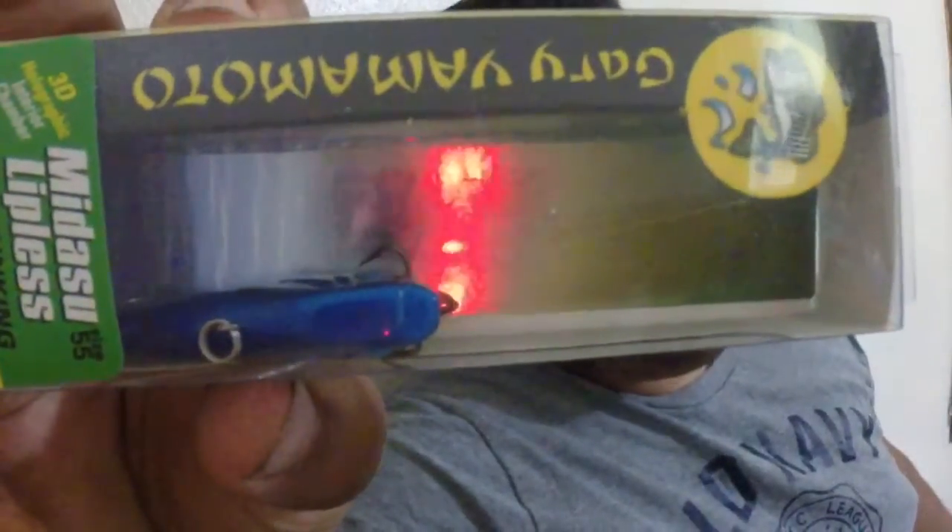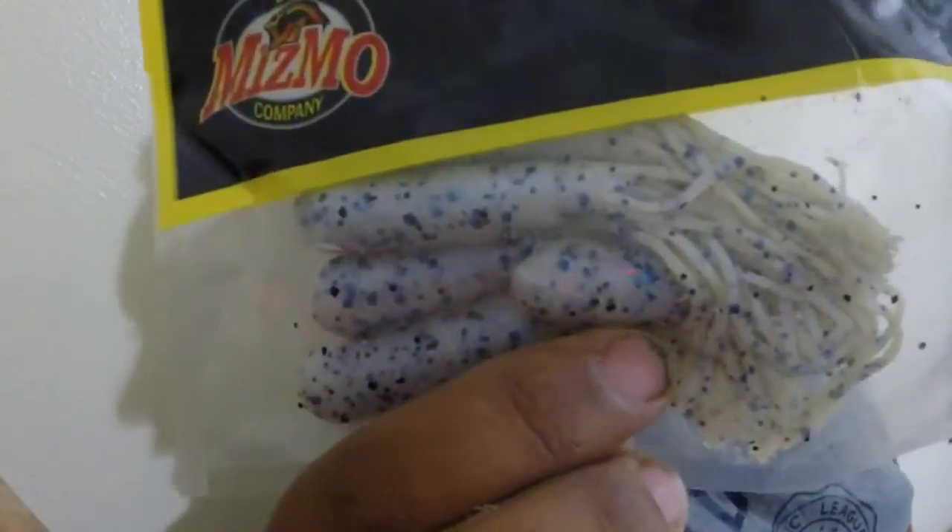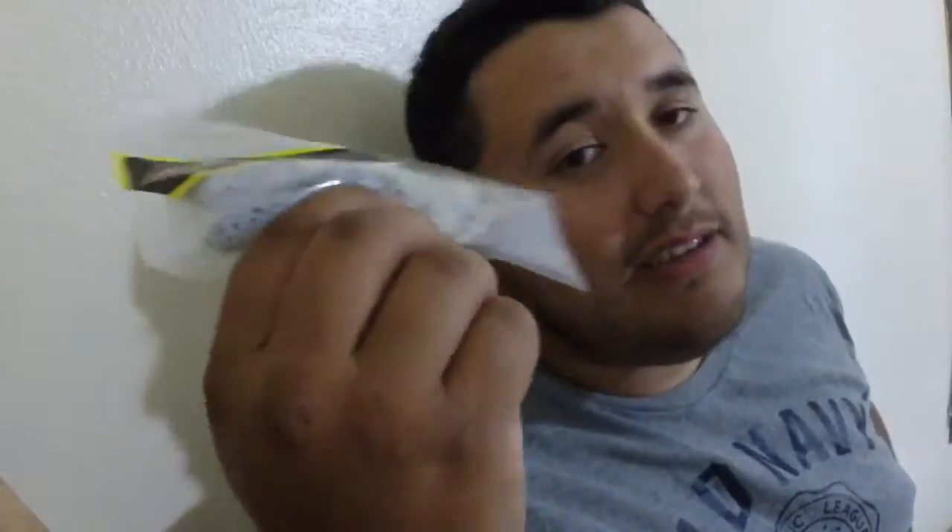Alright, then from Gary Yamamoto, got the Mida Sulipolis — I may have pronounced that wrong, but don't hold it against me. Pretty good looking bait. Use that on some secondary points. And then by Mismo Bay Company, got some sexy looking tubes right here — I can just see the bass slamming these things.